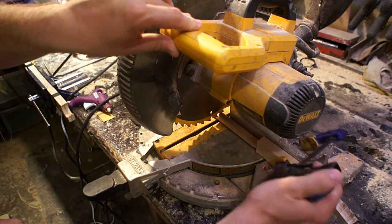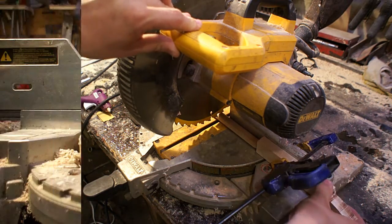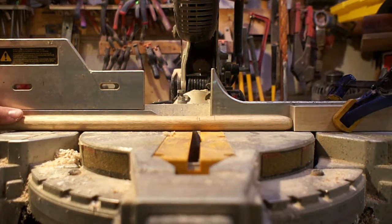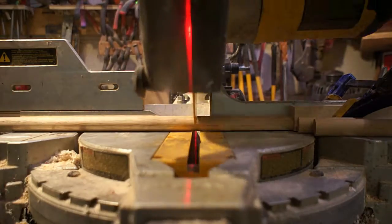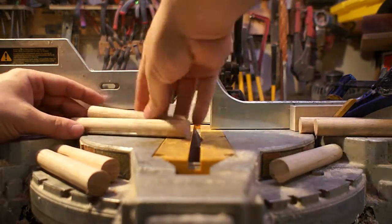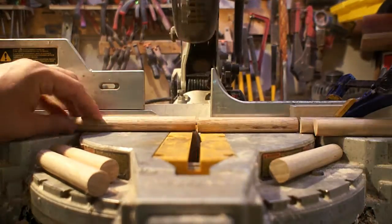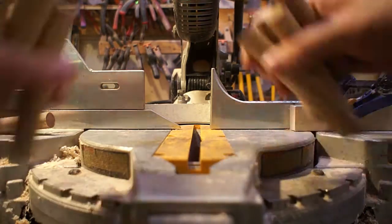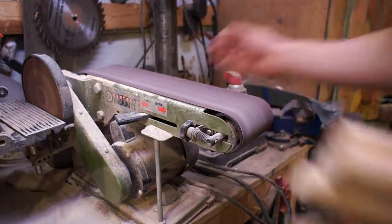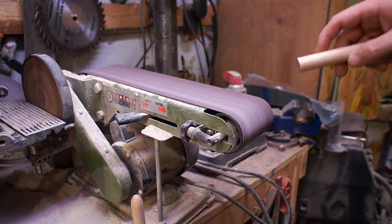With the height figured out, I put them on the chop saw and put a stop block on — it's a repetitive cut. I want to make them all the exact same height, so that's the easiest way to do it. With all the dowels cut to length, it was time to put o-ring tape around the end of all of them.